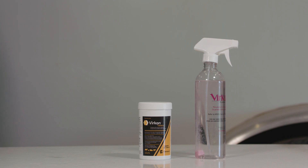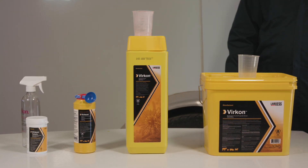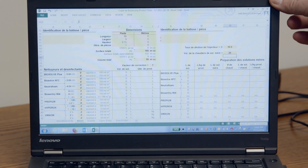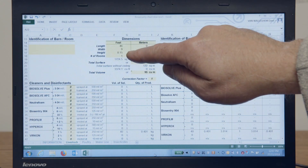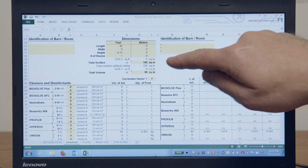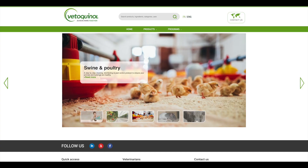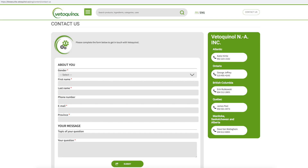For the remainder of the sizes, the volumes may vary. Virkon has developed a calculator to help you determine how much product you will need to disinfect the desired area. This calculator can be found at the Vetoquinol biosecurity website, where you will also find a guided flow chart on how to use the calculator and contact information for more personal help.